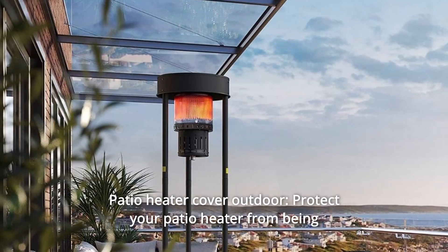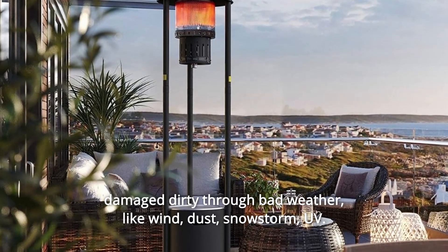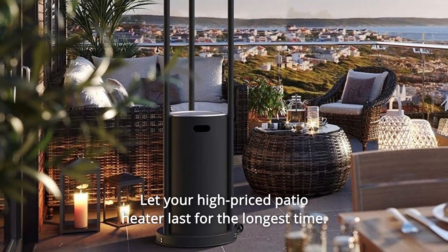Patio heater cover outdoor. Protect your patio heater from being damaged or dirtied through bad weather like wind, dust, snowstorm, and UV. Let your high-priced patio heater last for the longest time.